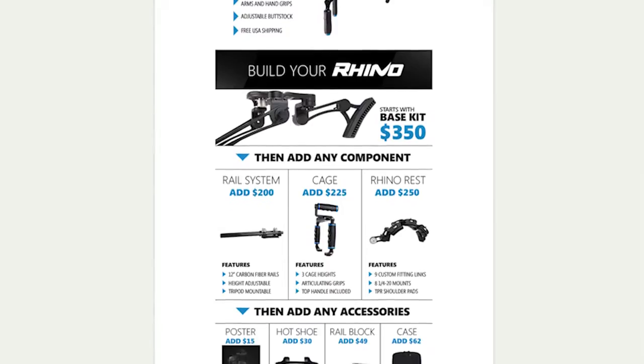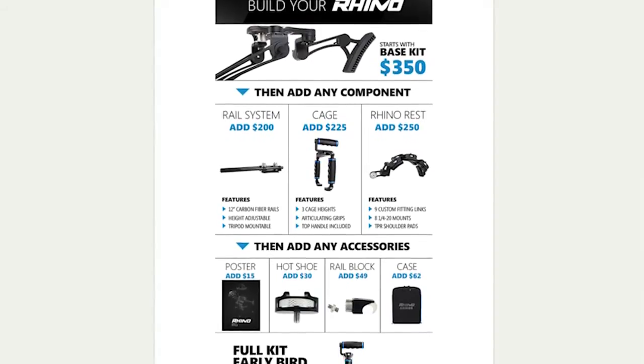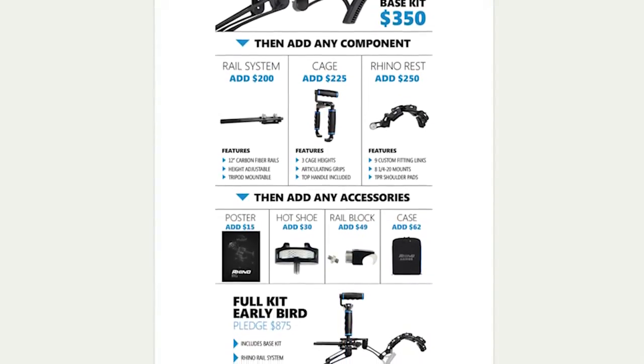We've worked hard to make the RhinoRig as accessible as possible to any filmmaker, from amateur to pro. You can even build your own custom RhinoRig using our Build Your Rhino pledge level. It starts at the base kit, and you can add any one of our three modular components just by increasing your pledge amount. I'd love for you to back our project and share it with your friends and community. We're so excited for you guys to join our mission to push the limits of filmmaking, and I can't wait to see the new stories you create. Thanks for watching.